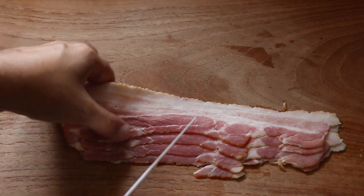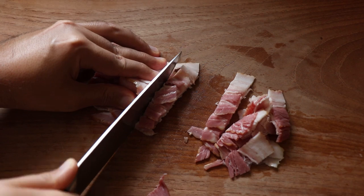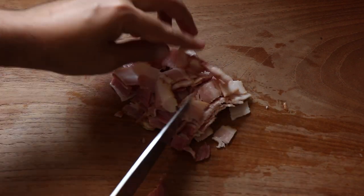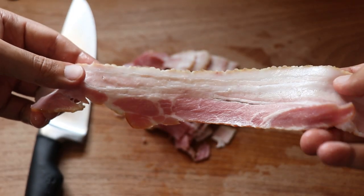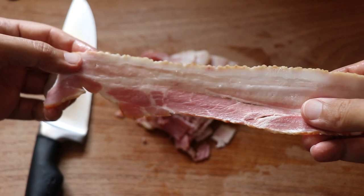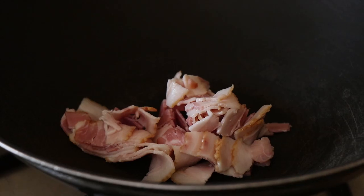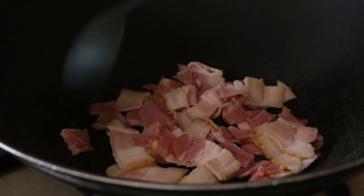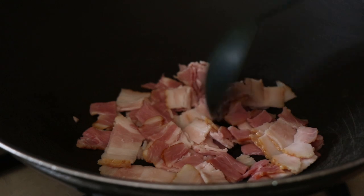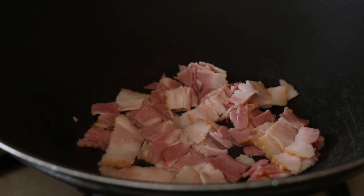We are going to start by taking a few strips of bacon and chopping them up into bite-sized pieces. If you don't eat bacon or don't like the taste of bacon, you can definitely skip it in this recipe. I am just using regular streaky bacon which has a good fat to meat ratio — this is what I recommend. Now I'm going to get a pan on the stove and add in the bacon. The reason we add the bacon to a cold pan is so that it heats up and the bacon will start to render its own fat, so we won't need any additional cooking fat. We want to cook this bacon on medium heat till it gets nice and crispy.